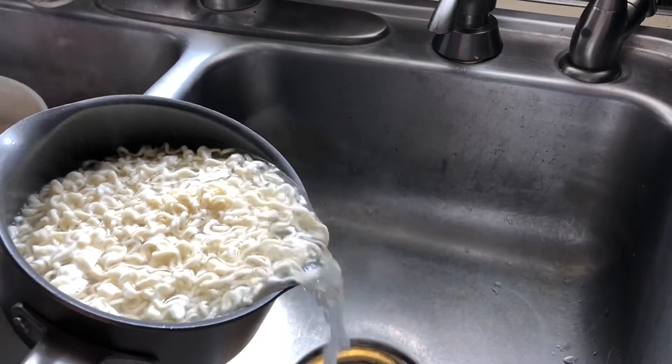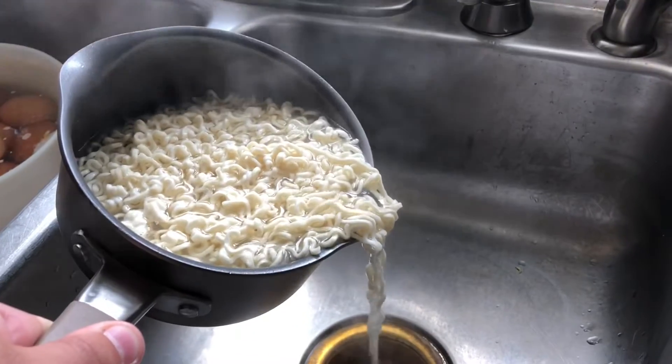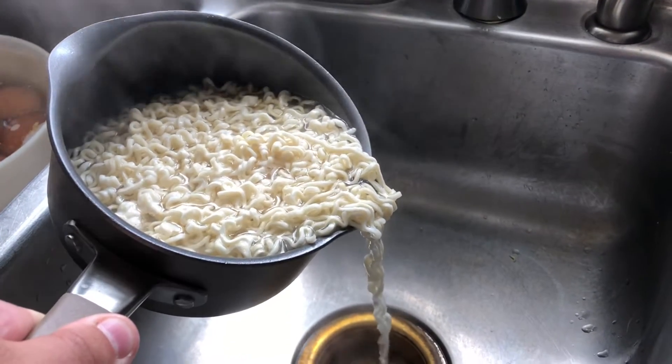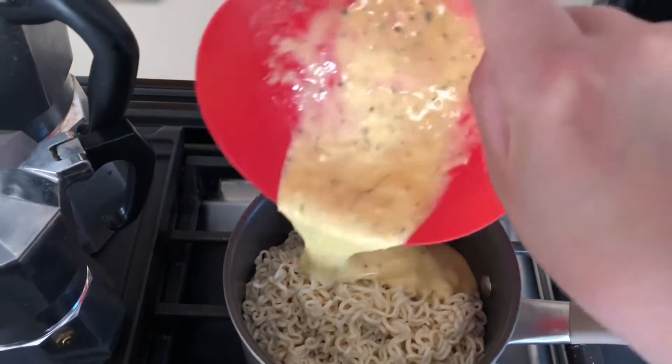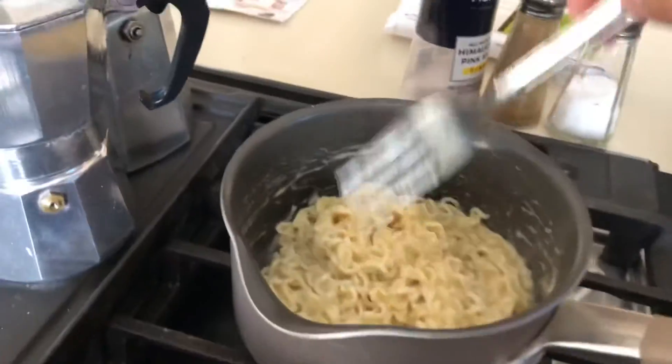After the noodles are done, strain it but leave some of the water in — leave two teaspoons of water in. Then pour and mix it. Turn off the heat and then mix.